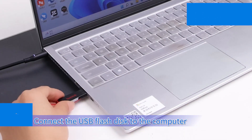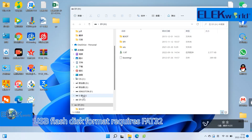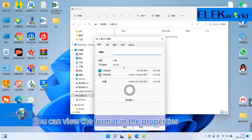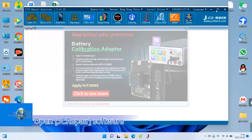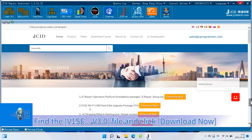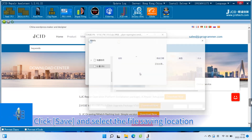Connect the USB flash disk to the computer. The USB flash disk format requires FAT32 — you can view the format in the properties and confirm it is correct. Open the Screper software, click Download Center, find the V1SE V3.0 file, and click Download Now. Click Save and select the file saving location.